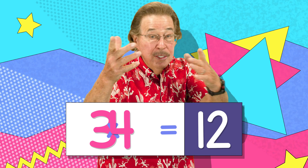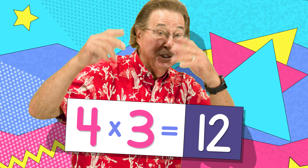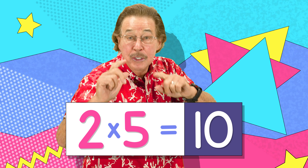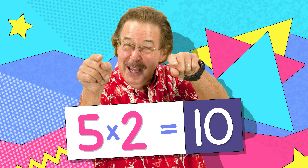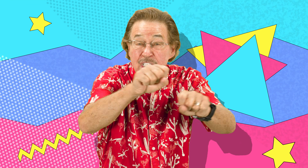The switch — when you multiply, and you'll get the same answer every time. The switch can help you multiply!